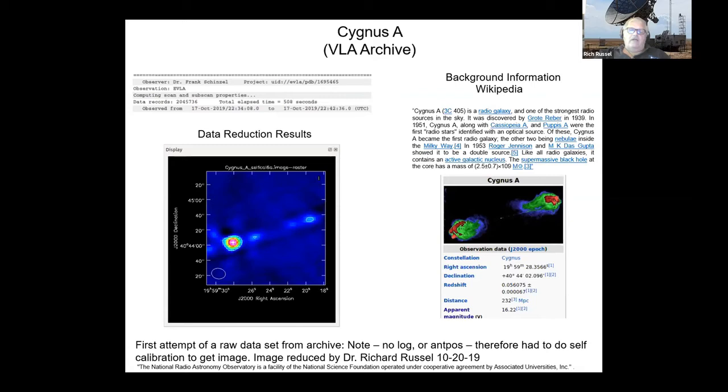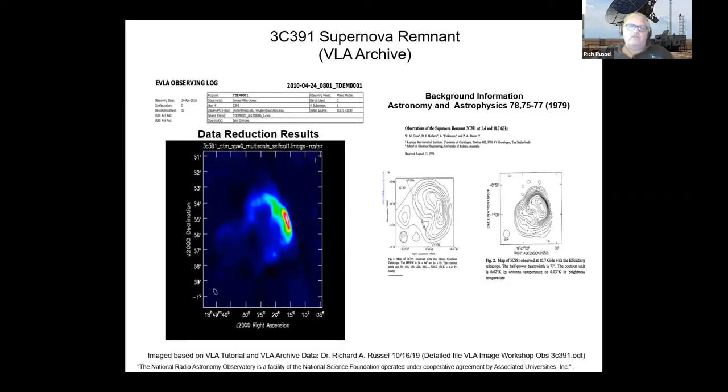ALMA also has what's called a pipeline — AVLA has it too — which will automatically calibrate, do all the flagging, and produce a picture for you that you can use directly as your science image, or use as a starting point to reprocess your own raw data. My interest was in taking the exact raw data and doing all the flagging, calibration, and imaging myself. This is a supernova remnant, 3C391. Part of my learning curve was that I didn't know what these things are supposed to look like, so I had to find a comparison image. It turned out pretty good.